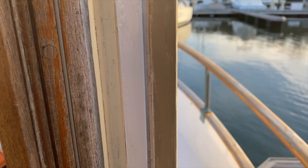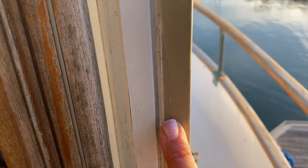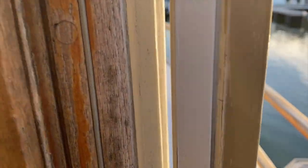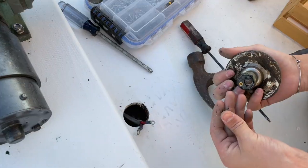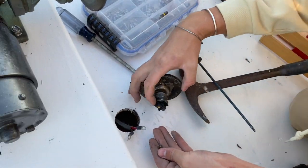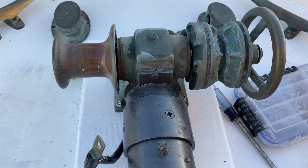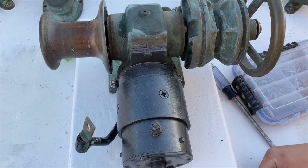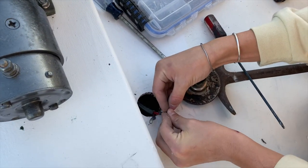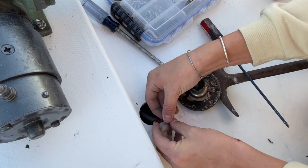Look at the difference in color - this is the original paint color and then this is white, the first coat. It makes such a difference; it's so fresh. We're also putting in our windlass switch right now. What this switch does is automatically run this piece of hardware to get our anchor chain back in out of the sand. We're just reconnecting the little wires that go into the switch.